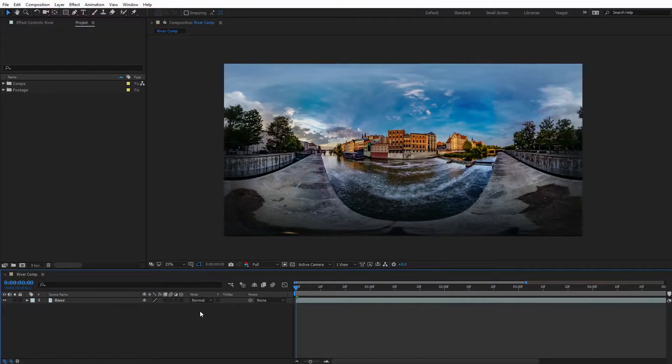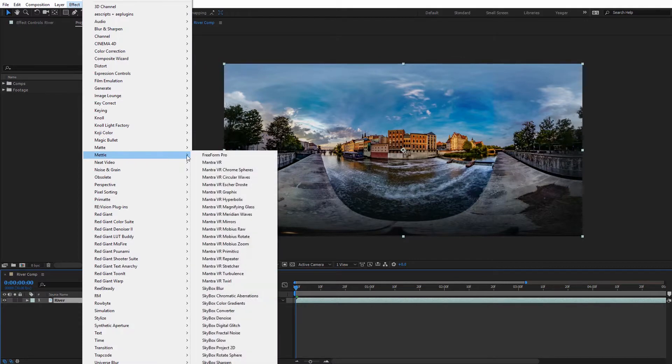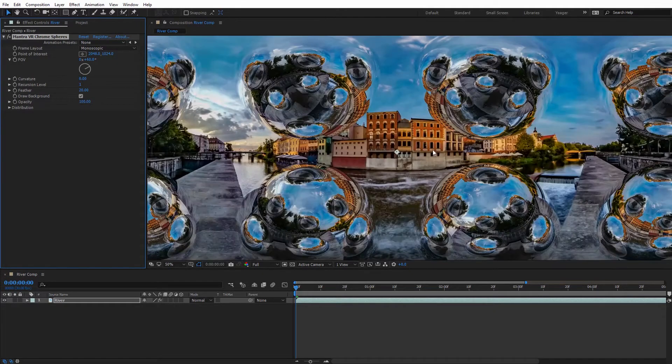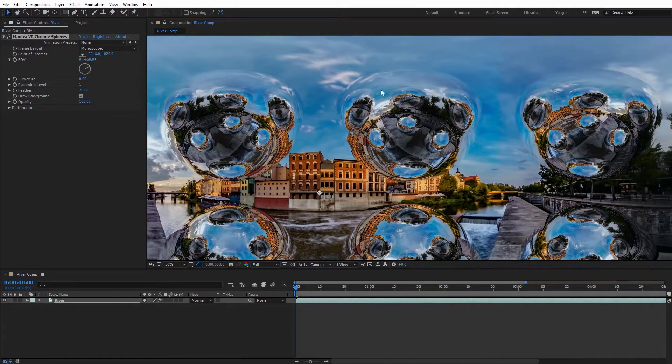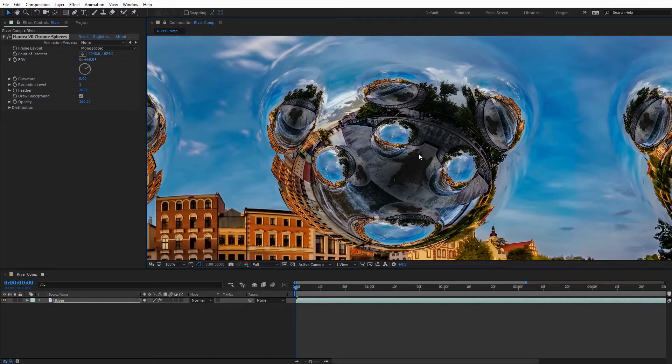Now that we're inside After Effects, I have some 360 footage of Venice here. I'll go ahead and select my footage, come up to Effect, down to Metal, then Mantra VR, Chrome Spheres. Immediately we're going to see eight different Chrome Spheres applied to our 360 footage. I'm zooming in so you can see the detail — it's really nice because we have reflections of the other spheres on each individual sphere, kind of an Inception-like effect. I'm now zoomed in to 100%; this is 4K footage, so you can see there's quite a bit of detail.